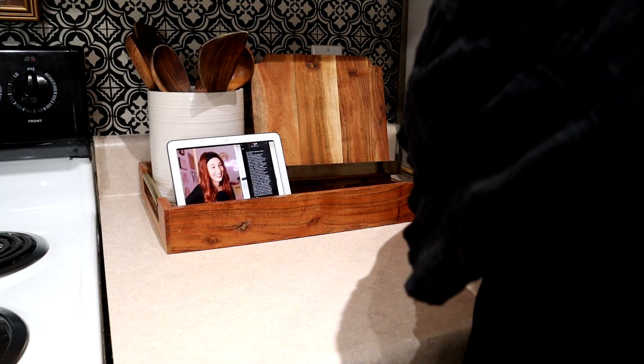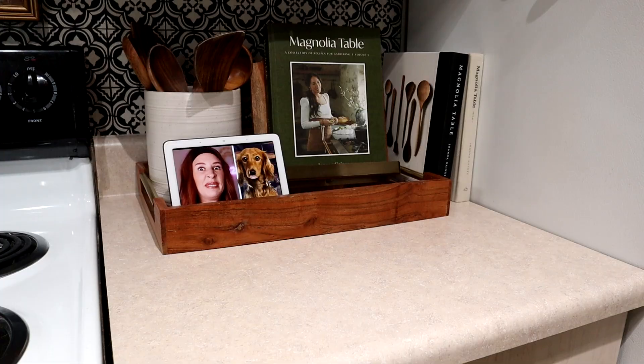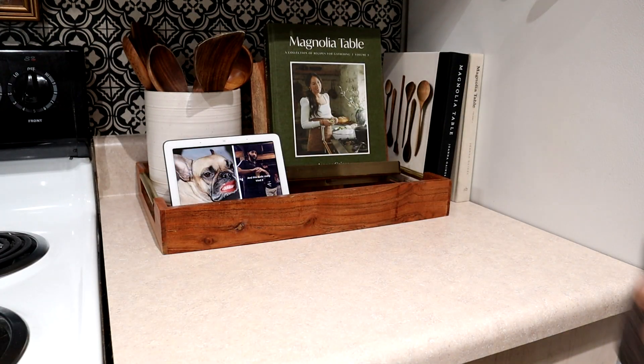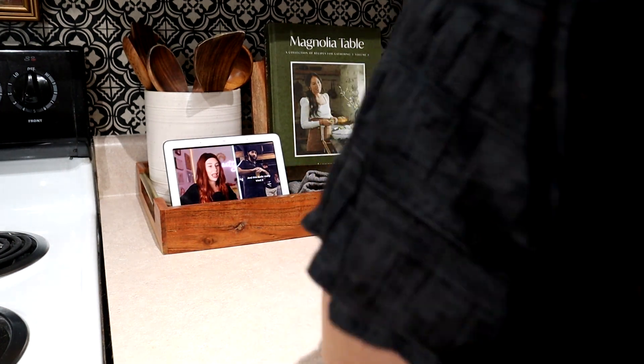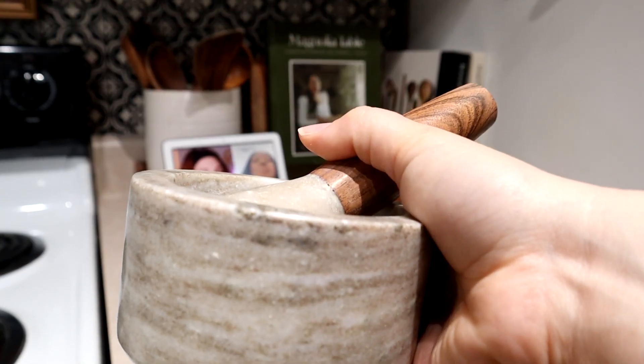Over in this corner, I'm going to do my little tray and display all of my Hearth and Hand cookbooks. They're beautiful and they have good recipes. I haven't made any out of the new cookbook yet, but I saw a pumpkin recipe in there — it's like a pumpkin pie recipe with a ginger crust. And then that gray hand towel is from two years ago.